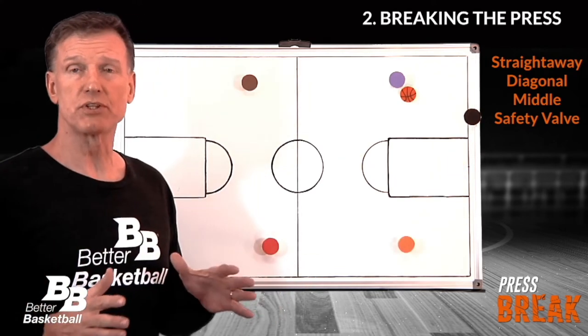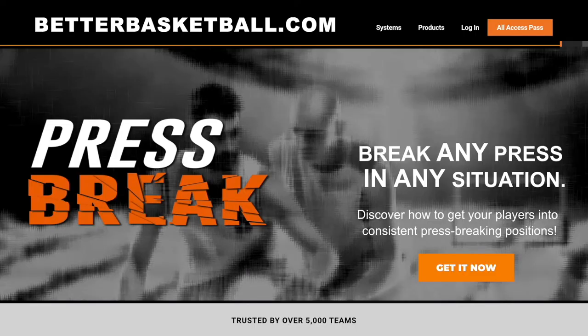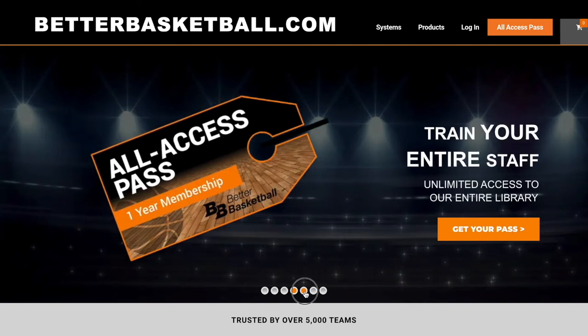Before I explain each position, let's talk about the inbound receiver. Press Break is one of the many courses designed to improve your coaching. Join us with an all-access pass and view the entire library.